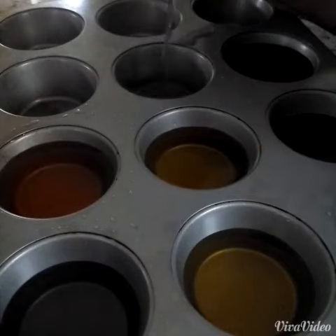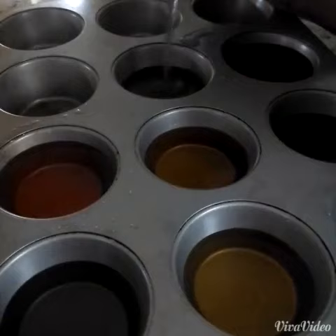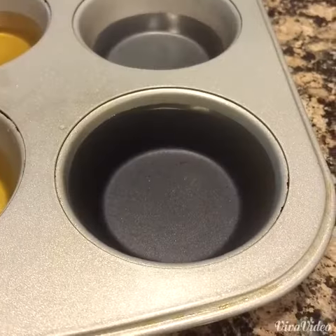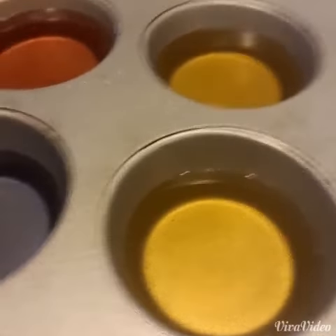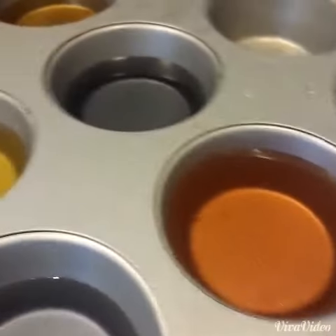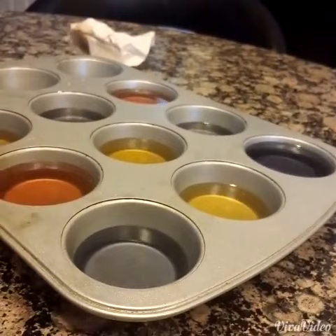Start off by pouring your juices inside of your cupcake trays. As you can see, some of the molds are already filled all the way and some are halfway filled or a quarter way filled. That's because I want some of my popsicles to have layers in them.